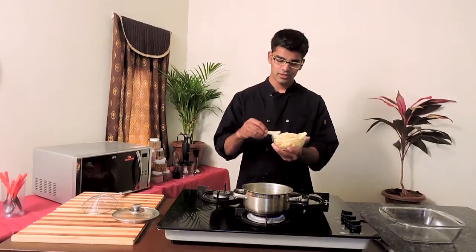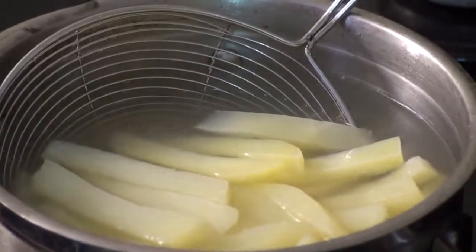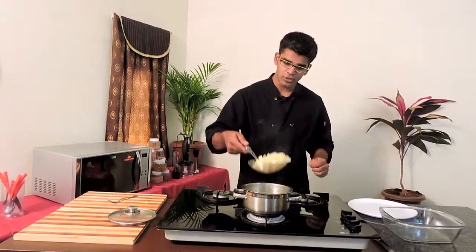First, as usual how we make french fries, we're going to blanch these potatoes. Here if you see, the size of these home fries is a little thicker than the french fries — that will give a good body to your home fries. I've cooked my potatoes, so make sure they are not overcooked. Drain the potatoes completely so that the excess water is gone.